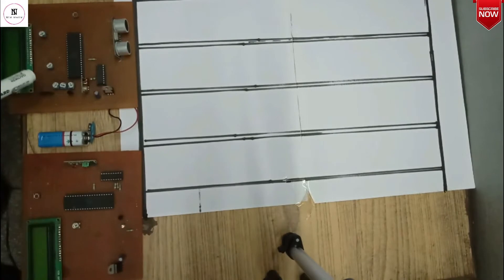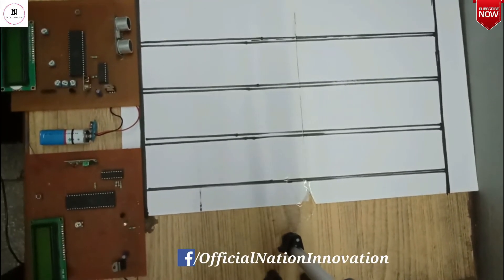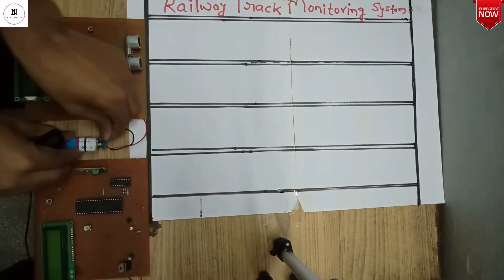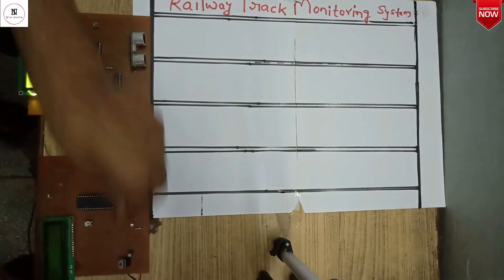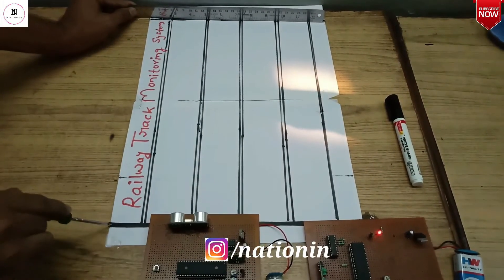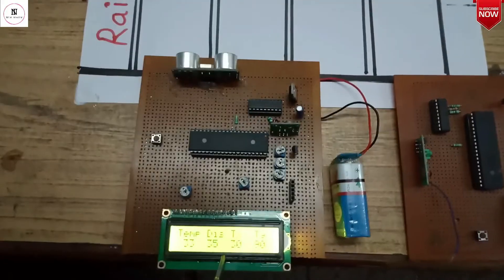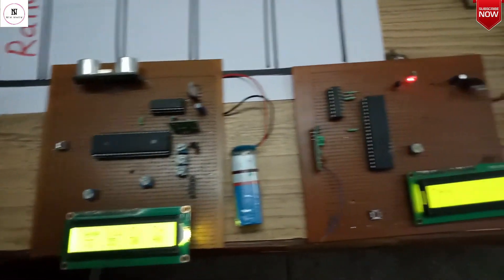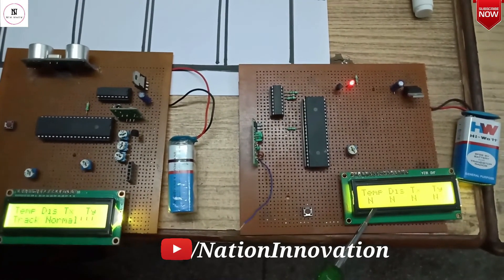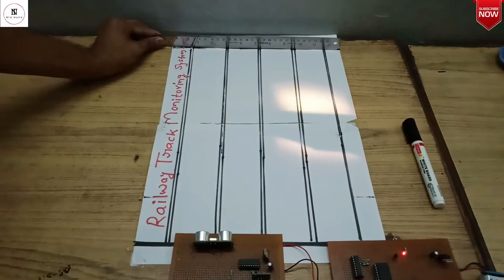In this way the ultrasonic sensor works and we can prevent accidents due to expansion of tracks. Let's see the working of this railway track monitoring system. Powering the transmitter and receiver modules — the distance between tracks is 35 centimeters. The ultrasonic sensor shows that distance, track is normal, and temperature is 33. The receiver module also shows temperature is normal and distance is normal.